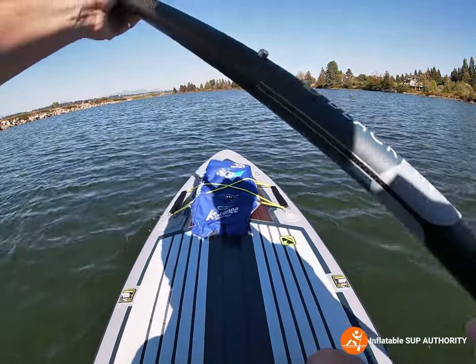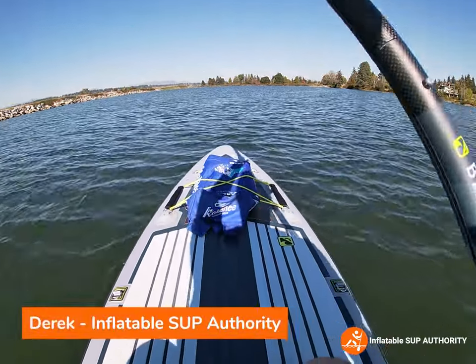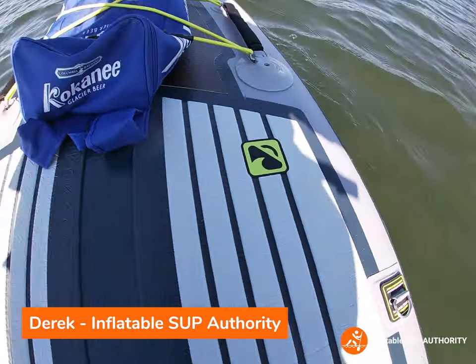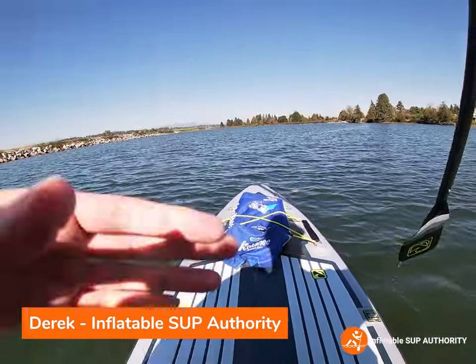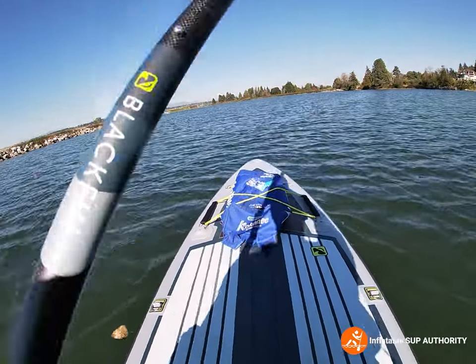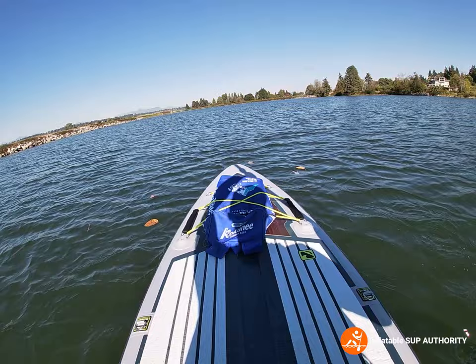Hello, this is Derek from inflatablesupauthority.com and today we are testing out the Blackfin CX-Ultra. I'll be giving you my honest opinion on it and see how it goes in the water. Stay tuned.